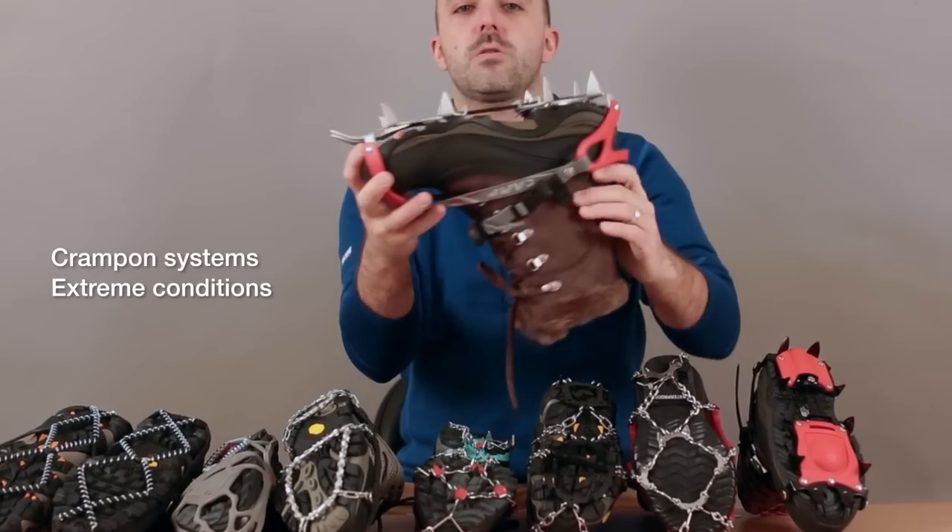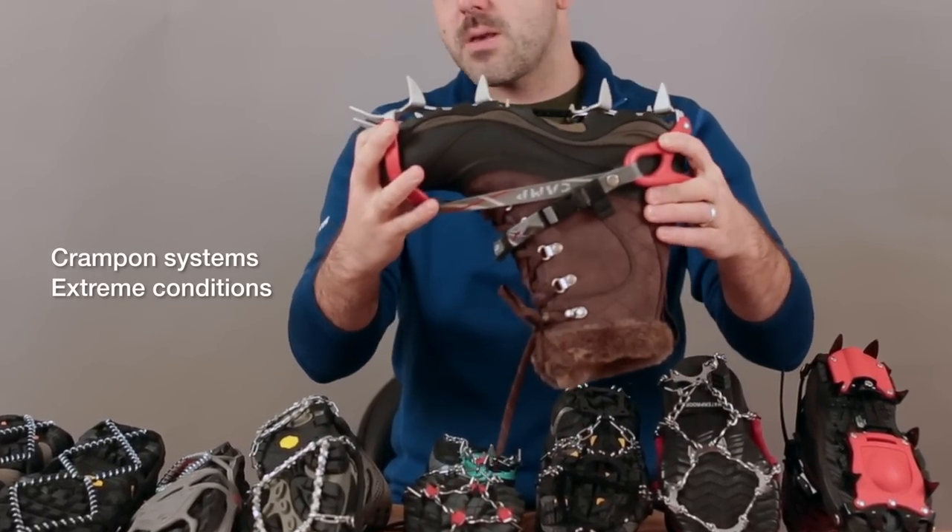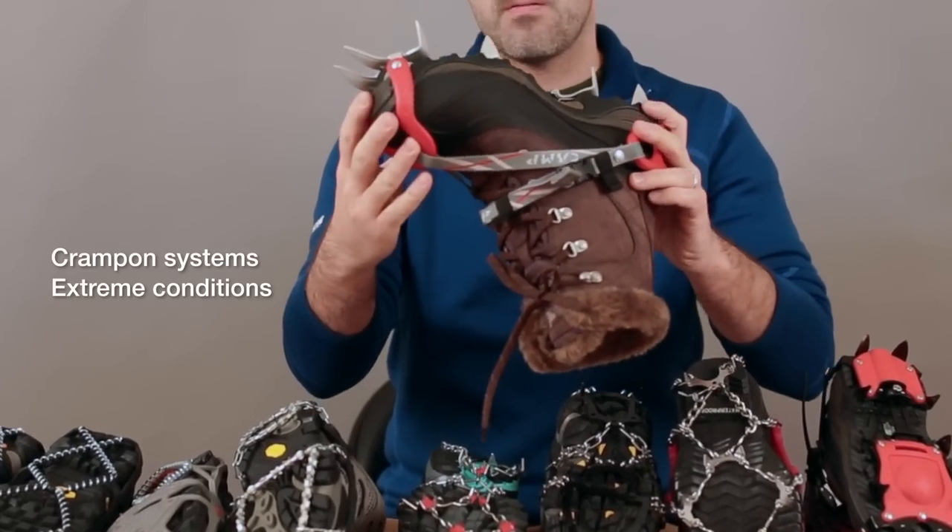And then the last one is just like this. This pushes more towards a traditional crampon. It's much better for serious ice or hiking in the winter.